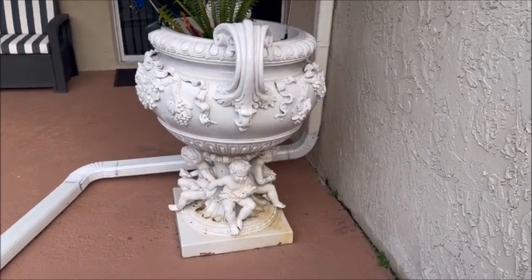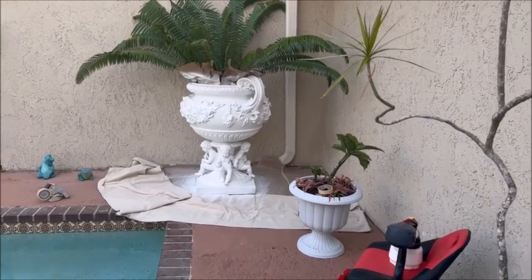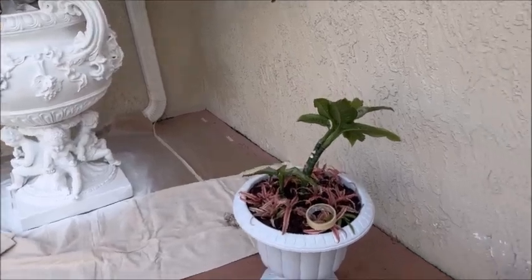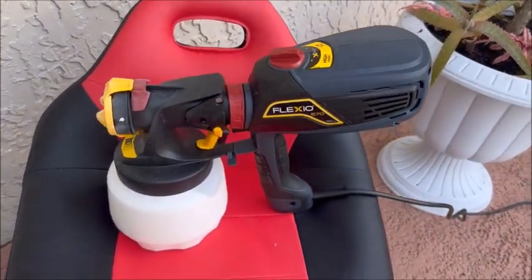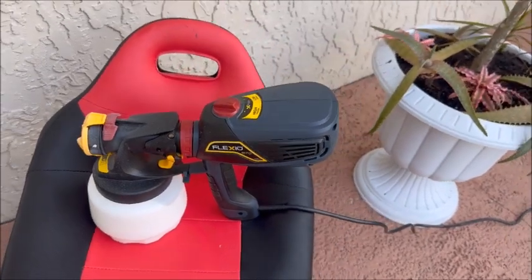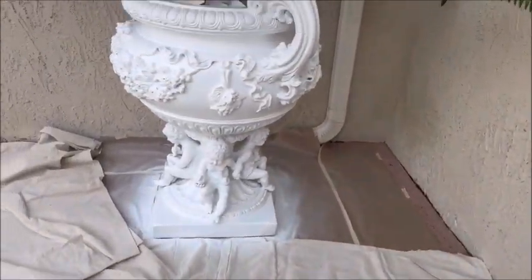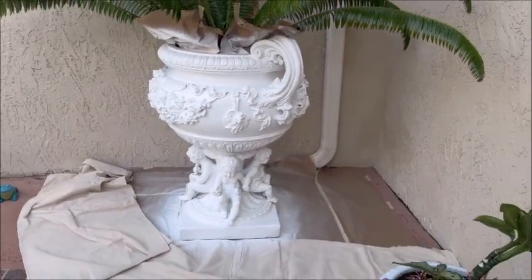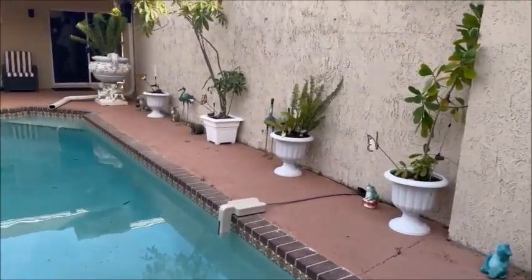Here's the planter that we just put a first coat on. Just want to show everybody what kind of sprayer we've got — a Wagner airless sprayer, handheld, works like a charm. And there you have it — we'll be back when we put the second coat on, and then we're gonna go ahead and paint that one.